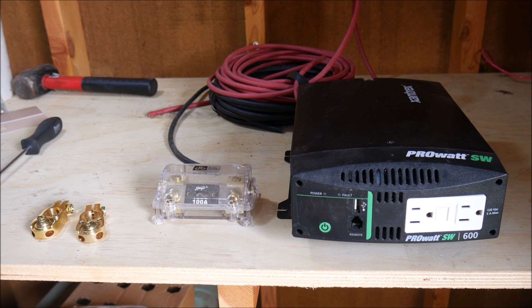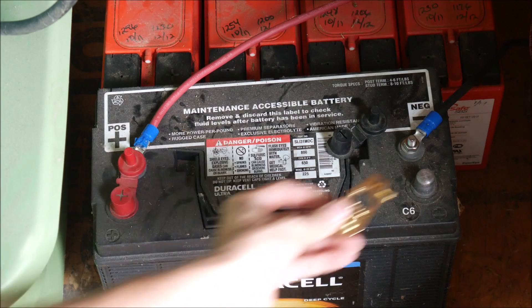Here is the ProWatt inverter — the pure sine wave inverter that I have laying around that I want to use for this project. I also have a fuse block that I'm going to use, and I know that this 100-amp fuse in there is too big for the system — I'll replace that at a certain point.